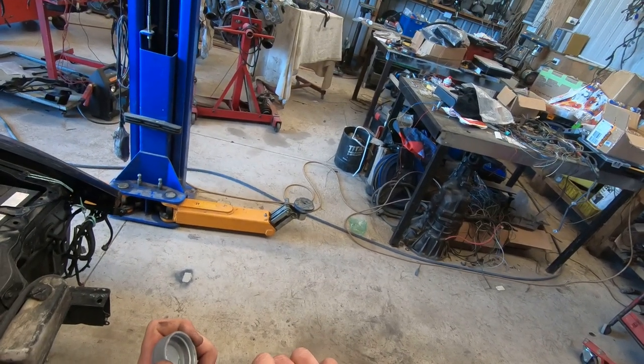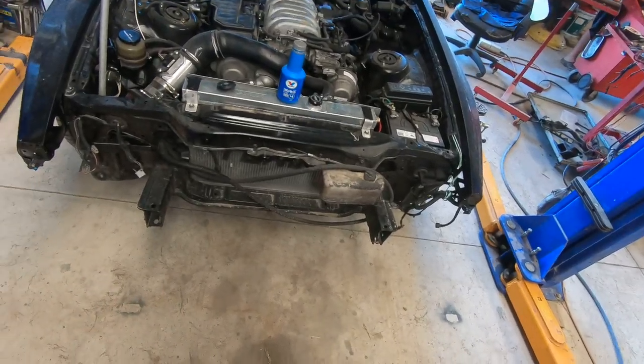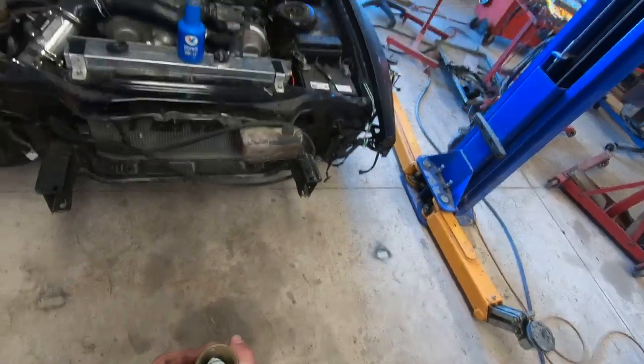Clutch master cylinder bleeding tip: bleed it before you put it in.